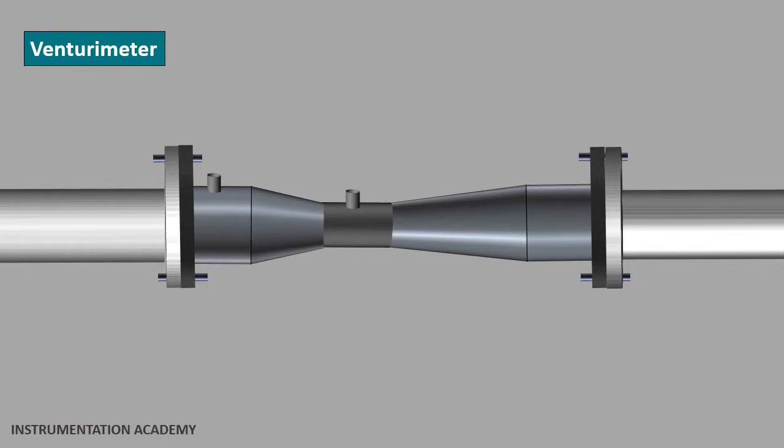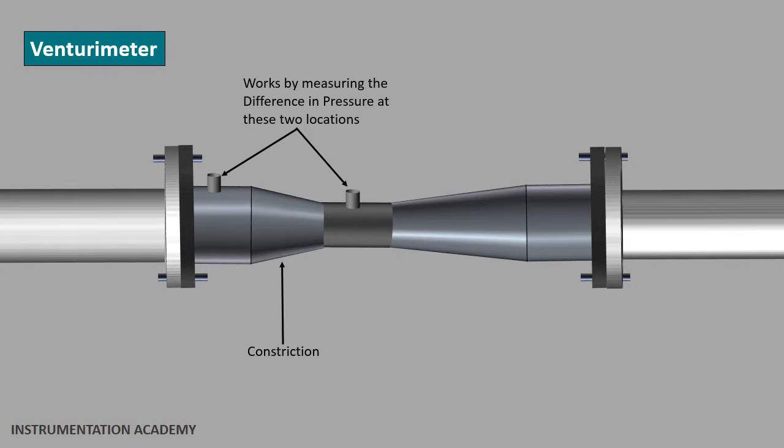A venturimeter works by measuring the difference in pressure at two different locations. The pressure difference is created by introducing a constriction in the path of the fluid flowing through the pipe, causing the fluid to flow faster. This pressure difference is then used to calculate the flow rate.